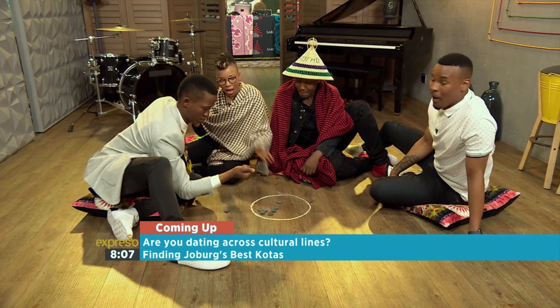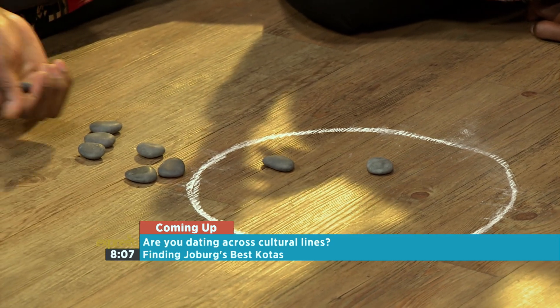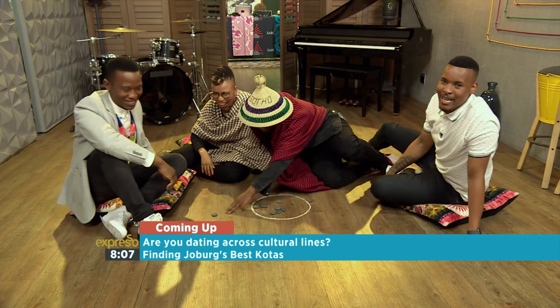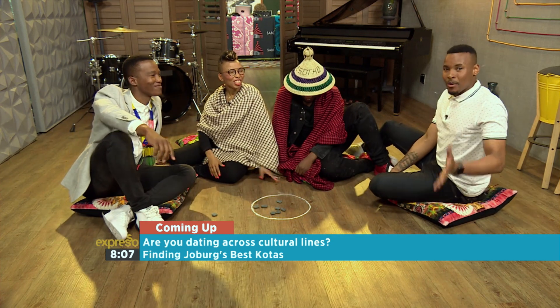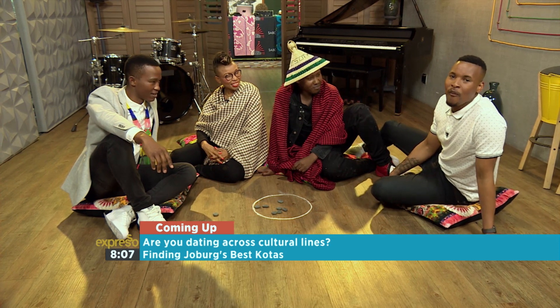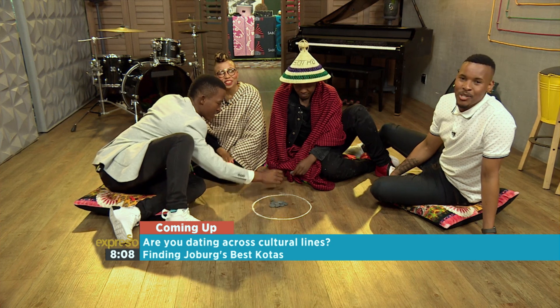We're still hanging out with our friends from the city. When we come back, we're going to be talking to Dr. Eve about dating someone outside of a culture that is your own. You can call us on 021-403-9881 if you want to comment or add anything to it, after the break.